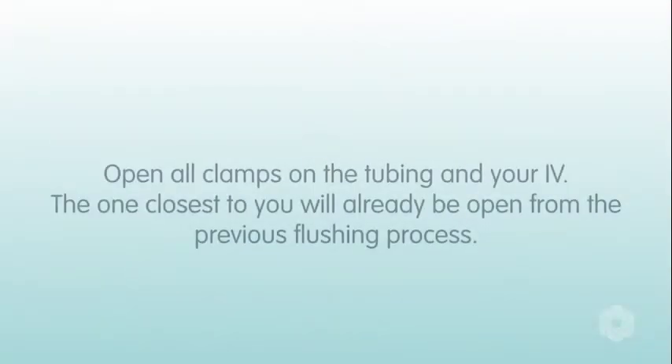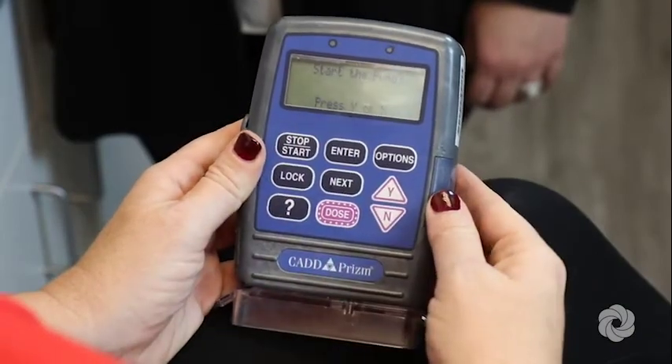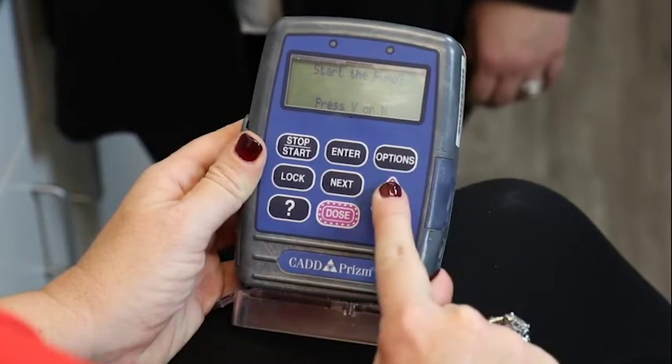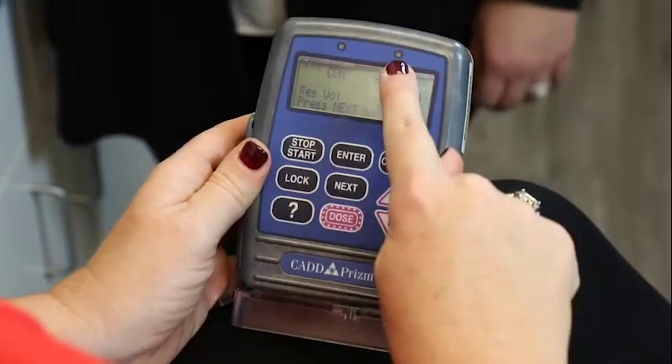The clamp closest to you will already be open from the previous flushing process. Press the Start-Stop key followed by the Y key when prompted to begin the infusion. You will know the pump is running when the green light is blinking.